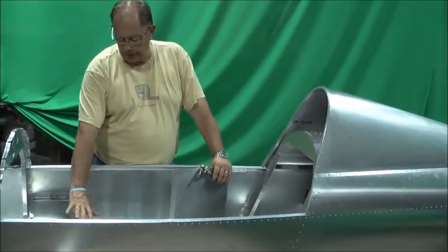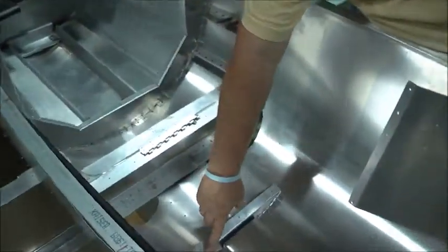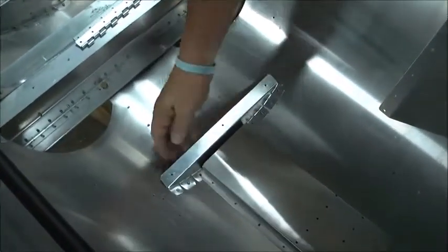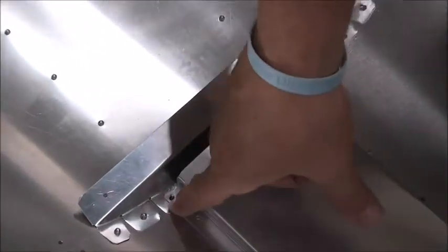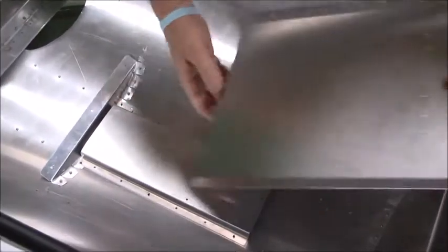We're going to leave the spar cover off for now. You can see that we have riveted everything. This attached strip is riveted in place, except along the bottom rail line you've got to leave that out because this plate goes over the top of it. So we've riveted everything but these two rivets. We've got this CLECOd in from the bottom up - you can see just the heads of the CLECOs there. So that's CLECOd in place and that can be riveted.